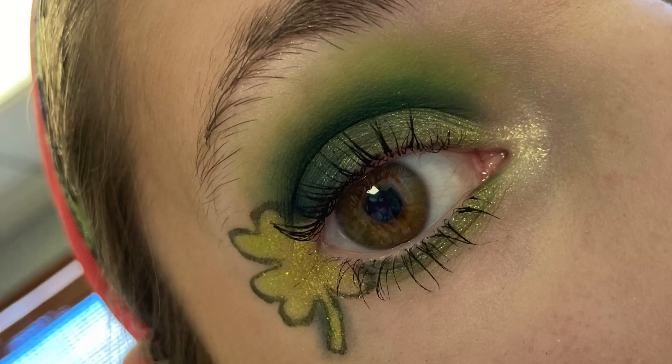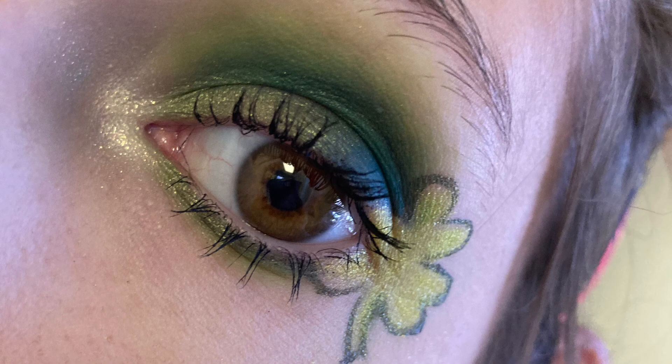I wanted an orange glossy lip, so I went with the NYX Butter Lip Gloss in Cherry Cheesecake. That doesn't make sense because cherries are red, but I also don't think they make this anymore — sorry. So yeah, this was fun and I hope you enjoyed the tutorial. If you do it yourself, I would love to see it — tag me on Instagram at jessica4695. All right, that's it for today. I hope you have a good day no matter what it is you're doing. Bye, see you next time, and happy St. Patrick's Day!